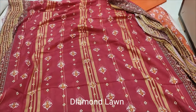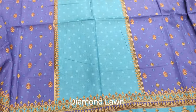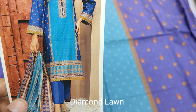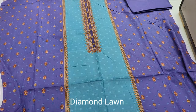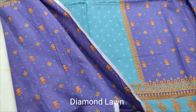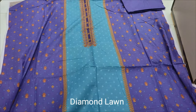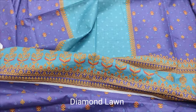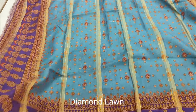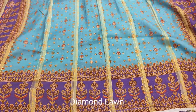This is the design, Summer Lone. This is the design, print. Back and sleeve print.